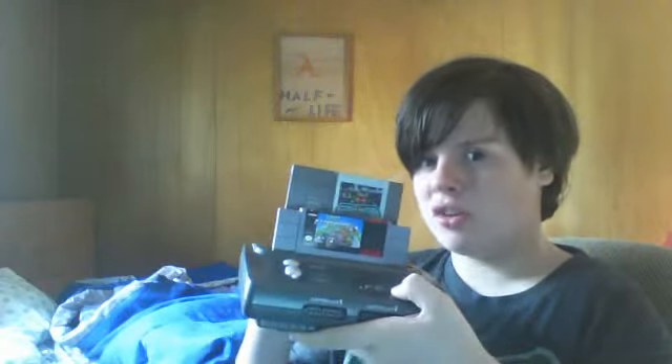Now let me talk about the minuses — the bad things. On the top cartridge side, you can't wiggle it or it's gonna mess up the game and you'll have to restart. And this is really funny: you have to physically grab the game and yank it out.